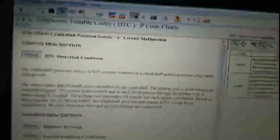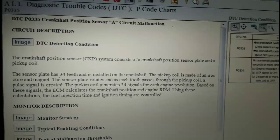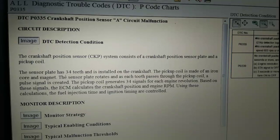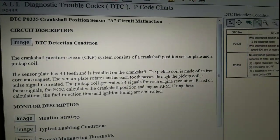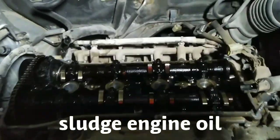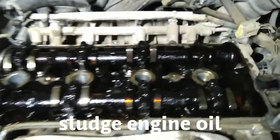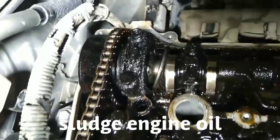If you don't have this, just follow the steps on how to check the crank position sensor. P0335, and I found out that there is a problem.